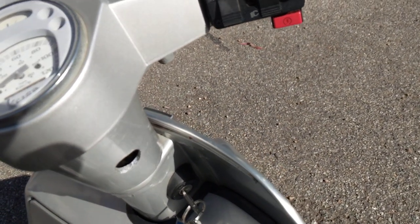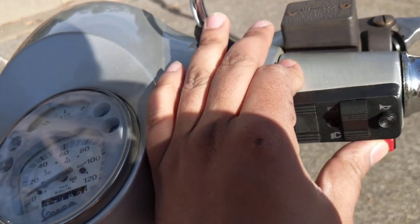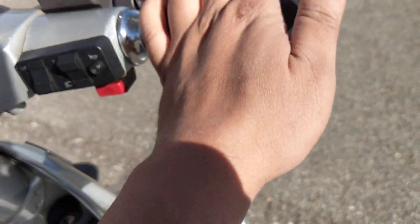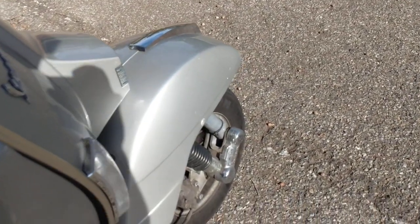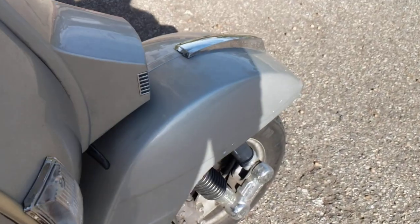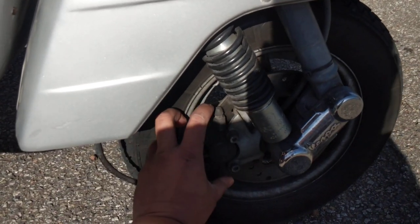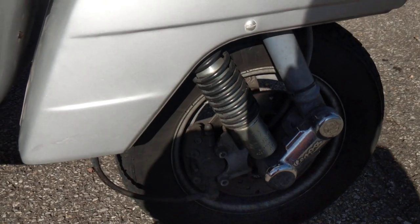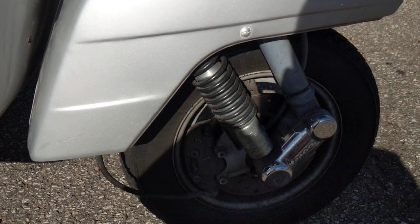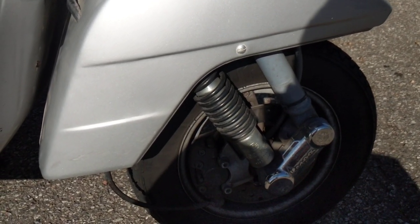That's the rear brake. Also, this model has a self-starter — that's the starting button. You have to press the clutch and press the self-starter to start the scooter. It is a post-2000 model, so it has a disc brake. That's the disc brake and the disc brake reservoir. Interestingly, it has braided lines and the brake is axially mounted, like on super sports or sports bikes — which sounds funny, but it does actually stop the scooter very well.